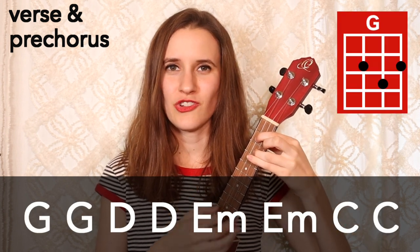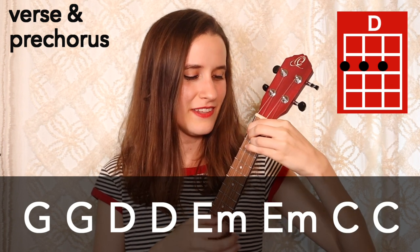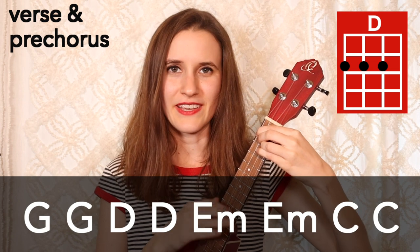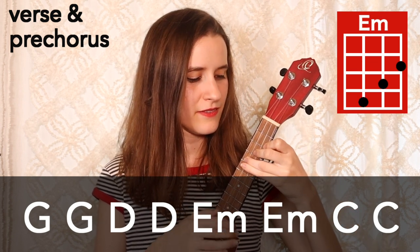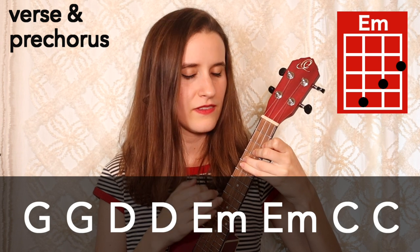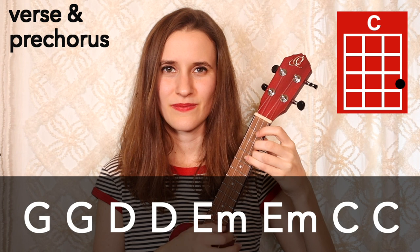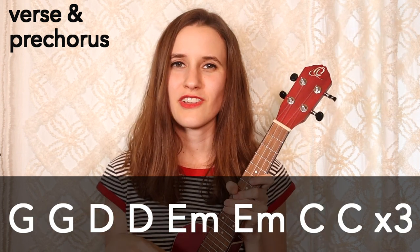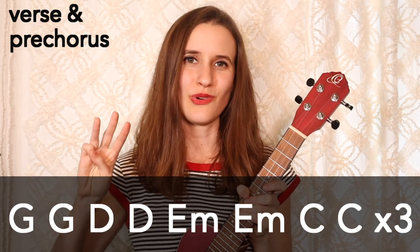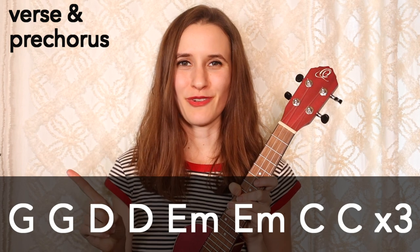We have G, G again, then D and again, then E minor, and then C. This whole progression gets played three times in total for the verse and the pre-chorus — two times for the verse, one time for the pre-chorus.